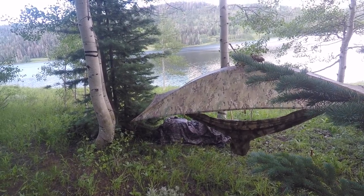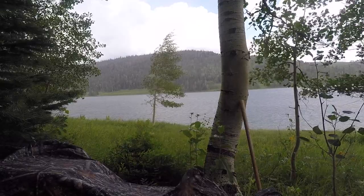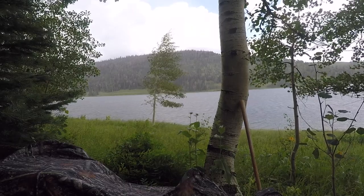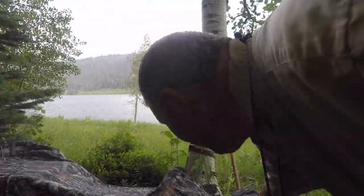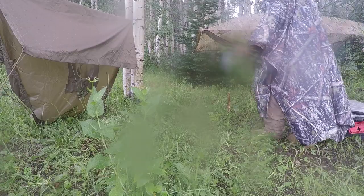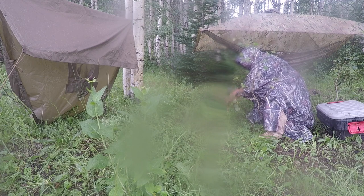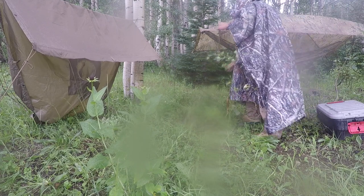It's a nice spot by the lake — I'm really glad I found it. We've got some rain coming in, a pretty good little storm. I guess I shouldn't have fished as long as I did. Got something over my hammock and a little something over a kind of work area.